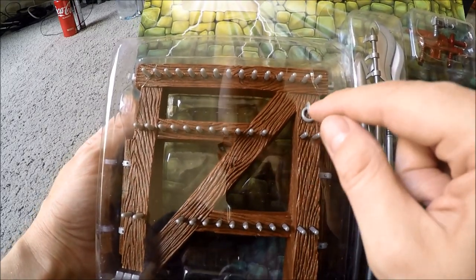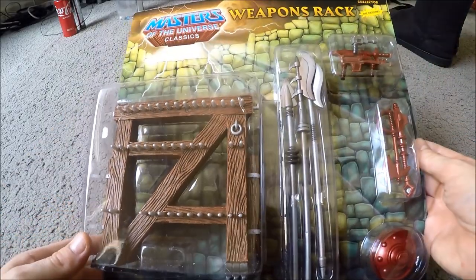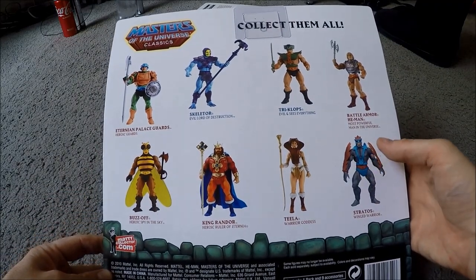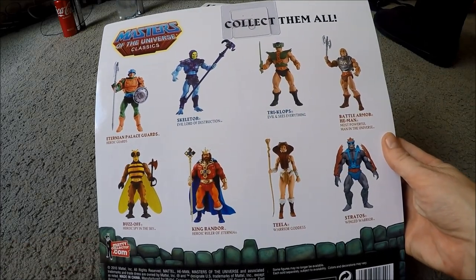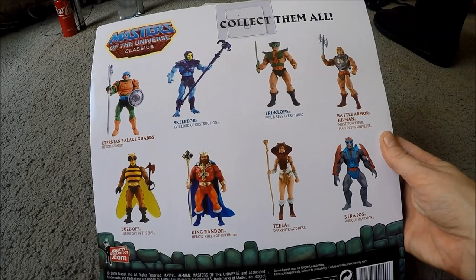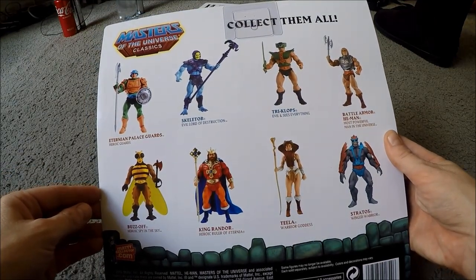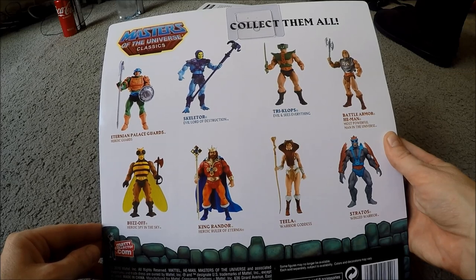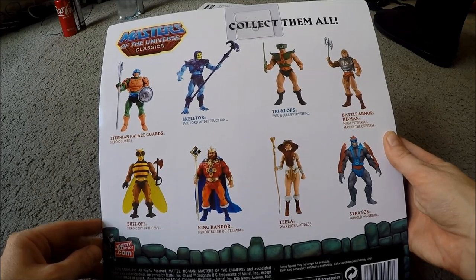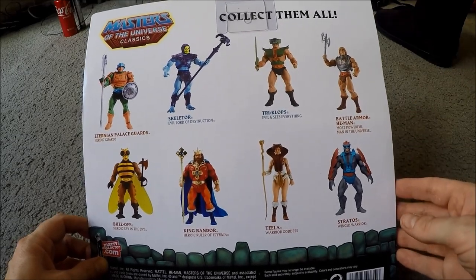I like this little hook here - it's a nod to the original Castle Grayskull, or the brass circle on the vintage one, but not on the Origins one. Let's have a look on the back - that's awesome. Classics: collect them all. I'm not really interested in any of these figures except maybe Skeletor, who looks really really good, but I've already got my Skeletor so I don't need that either. There's a hook thing down here as well. The Eternia palace guards - that's kind of nice. Teela looks good. Buzz-Off - I had him as a kid, that's nice to see. Battle Armor He-Man was massive in the 80s.